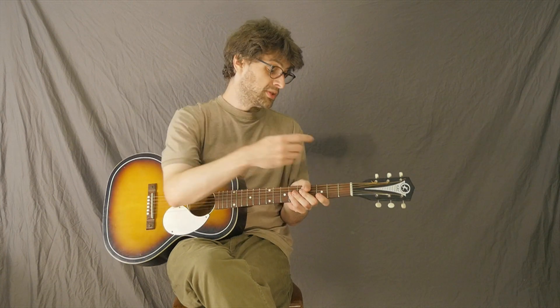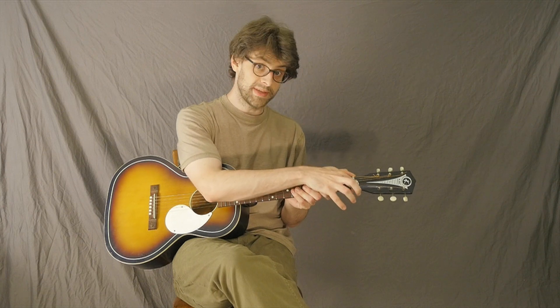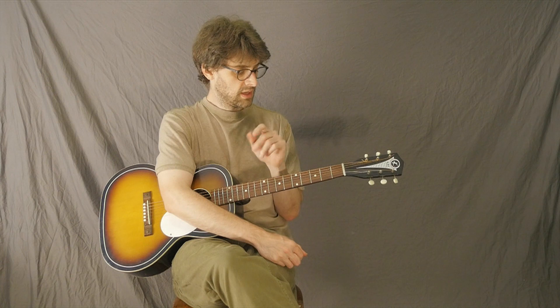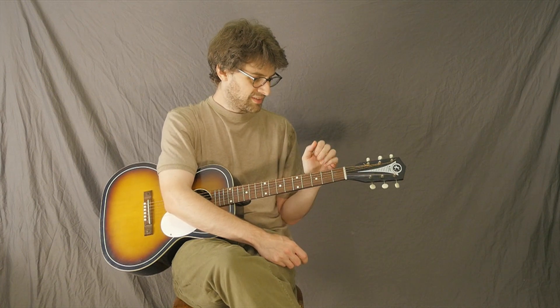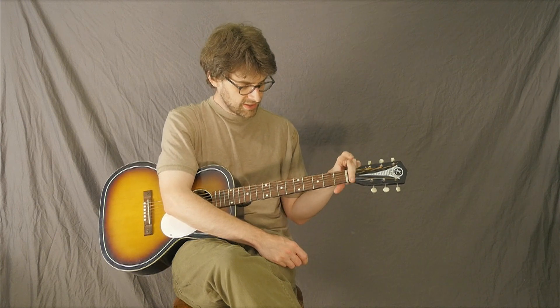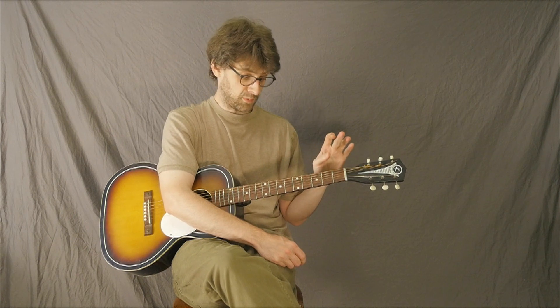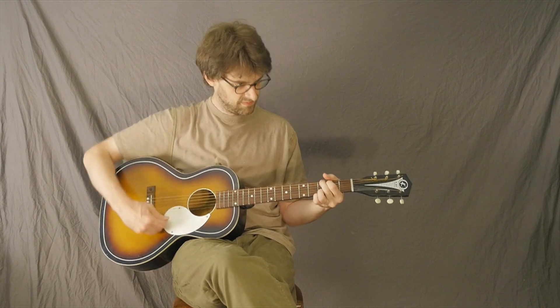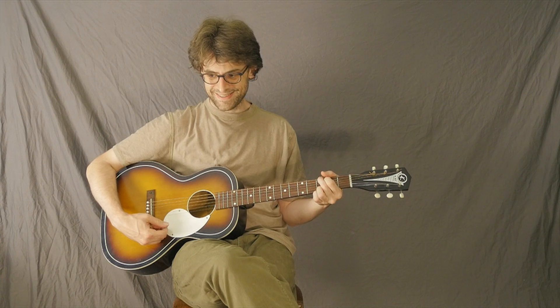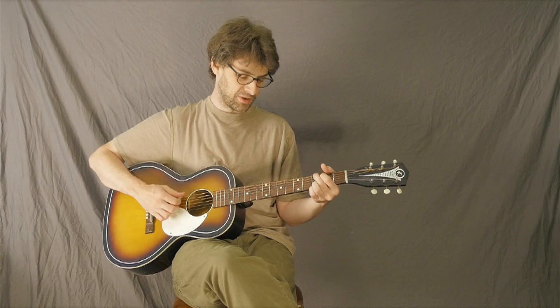A really unique thing about these guitars is they have really skinny nuts up here, so it would be really excellent for someone with small hands, or a child who's learning guitar, if you want them to have a really great-sounding little guitar. Because this would blow any of those modern learner guitars out of the water completely. It's such a great full instrument, and it's a blast to play. After I finished it, I couldn't put it down because it's just so comfortable in your hands.